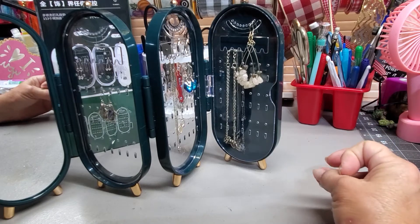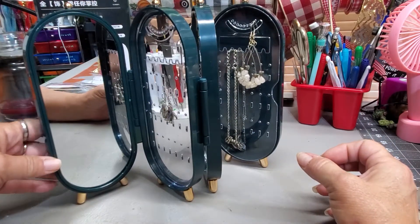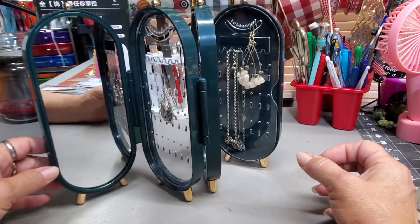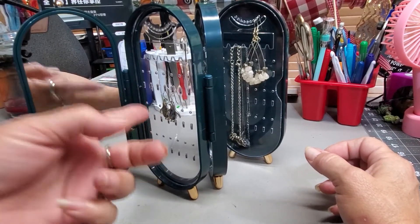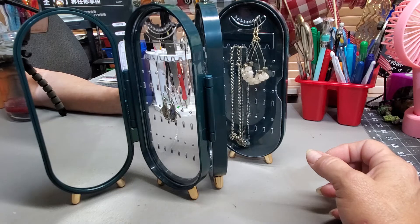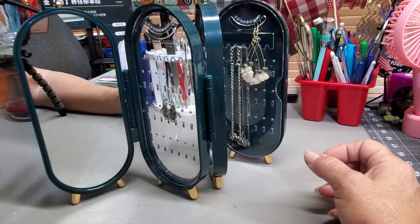So I would keep that in mind. The mirror is really nice right here because you can put your jewelry onto it — does this match perfectly with that or whatever. And if you're on the go, you can also check your hair, your makeup, or whatever, because it is a good-sized mirror.